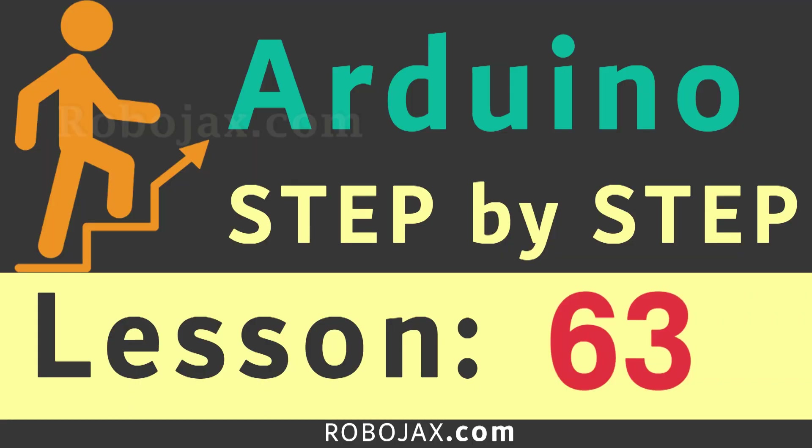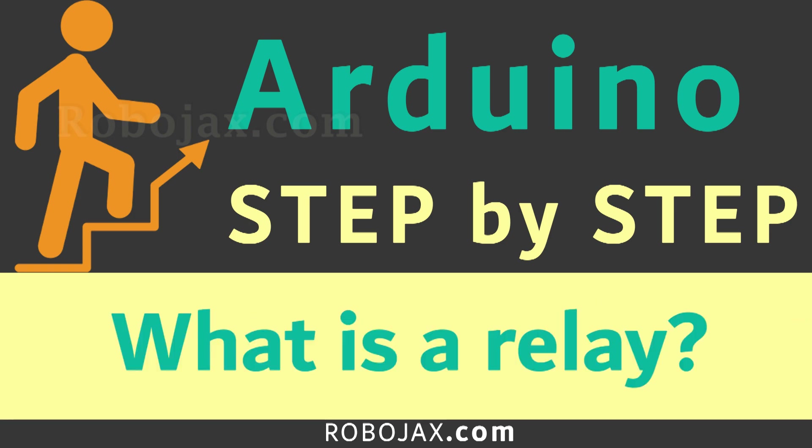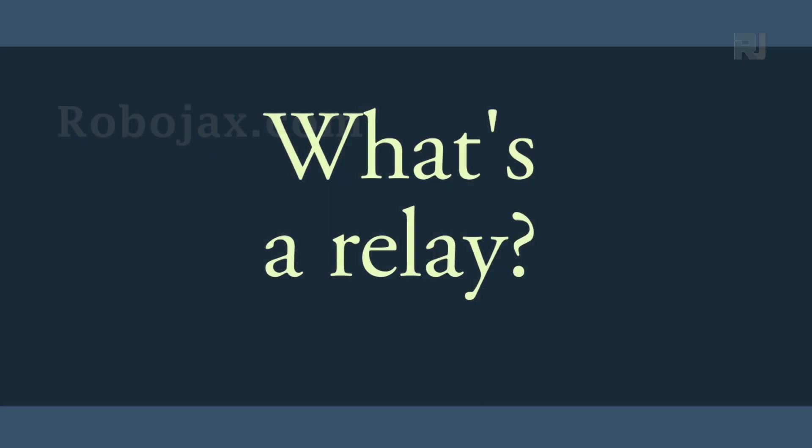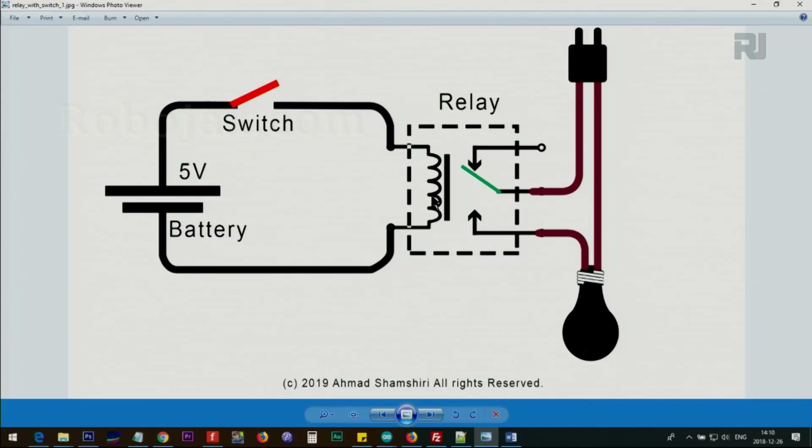A relay is a device that has an electromagnet in it. When it receives a voltage, either DC or AC, it energizes and moves the contact from one position to the other, either connecting or disconnecting one or multiple connections. In this case, we use a 5-volt source to control an AC load, which may be 110 or 220 volts depending on your region. You can use a 5-volt Arduino to turn on and off this relay, and subsequently turn on and off an AC load — or even a high-current load like a 10-ampere air conditioner.